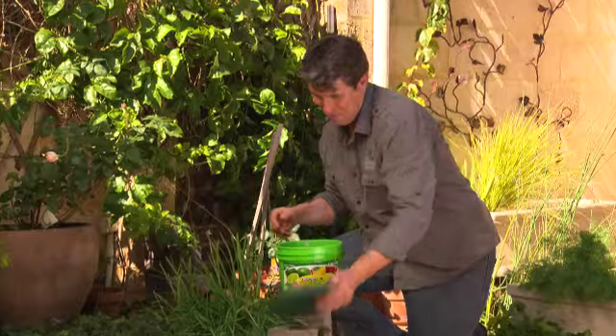Once you're finished, put the lid on tightly. This fertiliser will last up to 11 months if stored in a cool, dry spot.